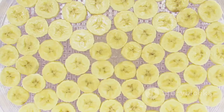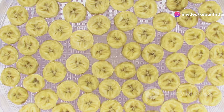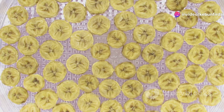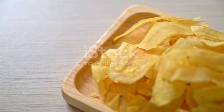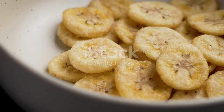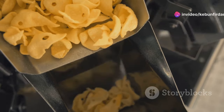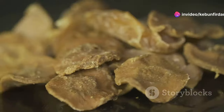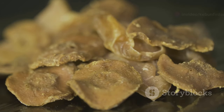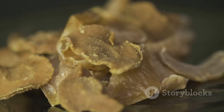Here's where things get really interesting: the banana slices take a dip in a flavorful bath — a secret recipe that gives them that irresistible taste. Some folks like their chips sweet, others prefer a salty kick; whatever your preference, there's a flavor bath just waiting to tantalize your taste buds. The banana slices tumble around soaking up all that deliciousness, filling the air with an intoxicating blend of sweet, salty, and savory.